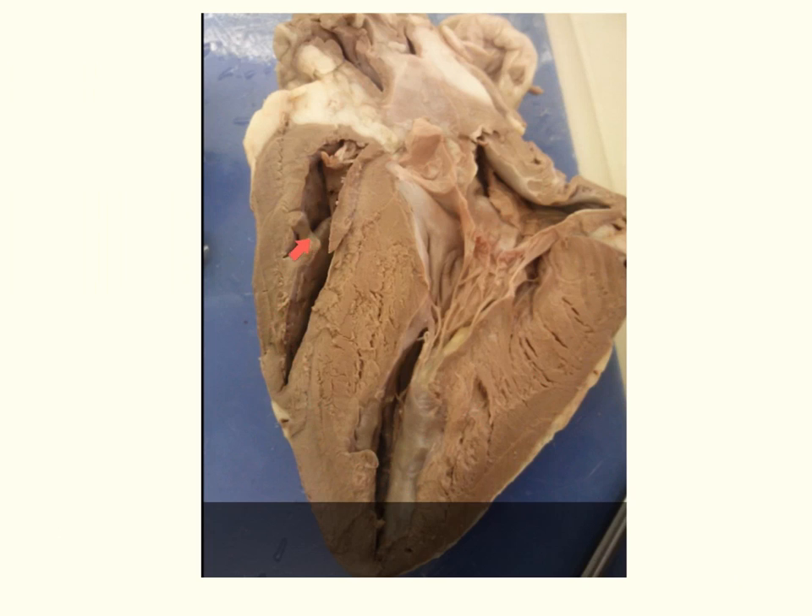Valves separate our atria from our ventricles. On the right side of the heart, this is the tricuspid valve. On the left side, this is the bicuspid valve — though it is much more commonly called the mitral valve. They are called tricuspid and bicuspid for the number of cusps that come together to close the valve. On both valves, there are strings called chordae tendineae that pull the valve shut. The muscle they are attached to is called the papillary muscle.